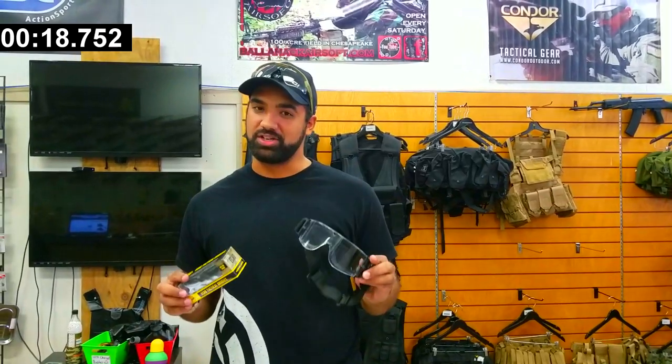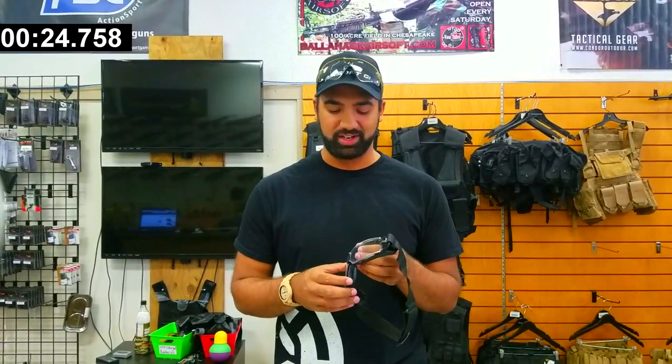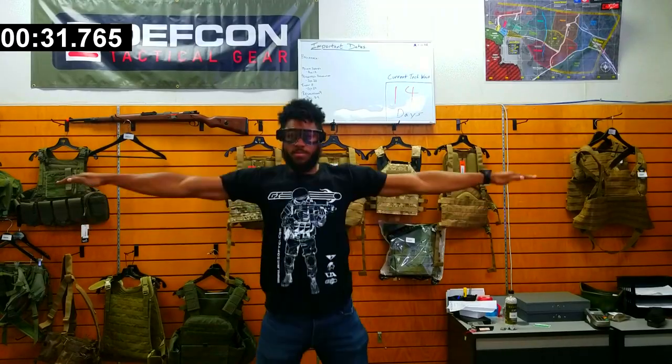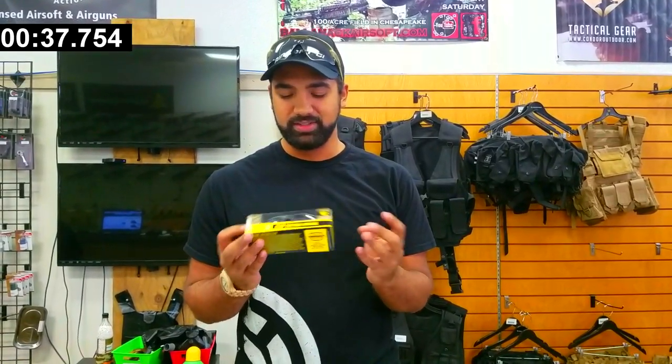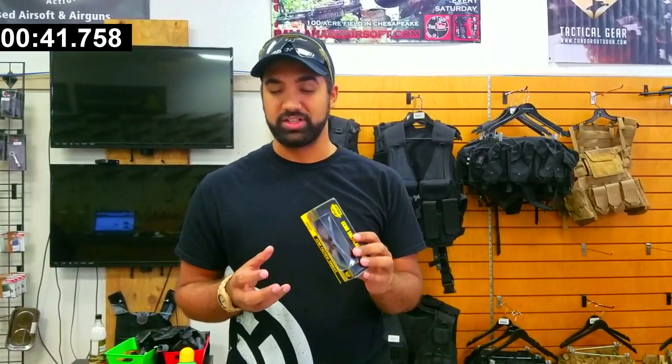Before you do anything, make sure you have good eye pro. So right here, these are actually my personal goggles. These are Lancer Tactical — they're frameless goggles. I don't even know what they're called, but I'll put a link in the description. Next, we got these Vulcan Echo Tactical goggles. If you like something a little more low profile, it's going to stick close to your face. You might get a little bit of sweat, but you won't get as much fog, so it's a bit of a trade-off.